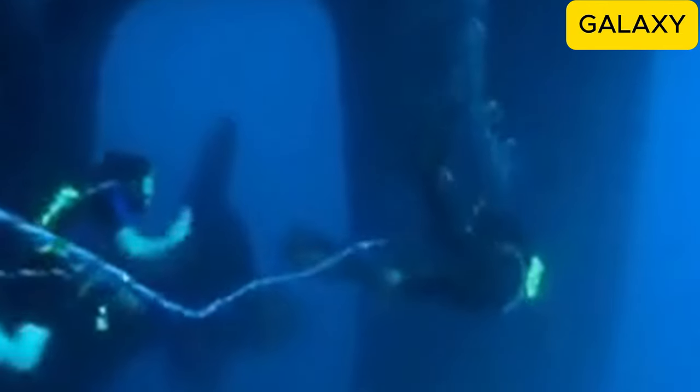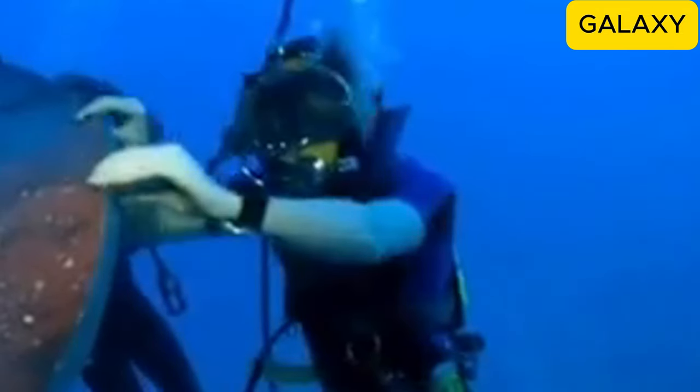At a depth of 20 meters, they saw the massive rudder, resembling a sea monster, standing 10 meters tall — like a three-story building. The bottom of the rudder was severely deformed from the impact.